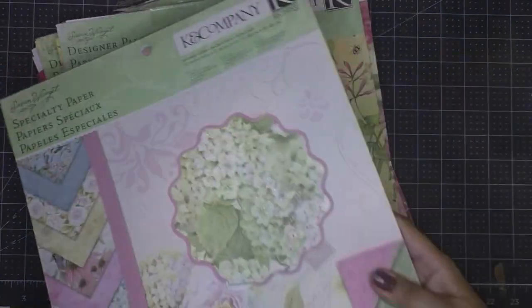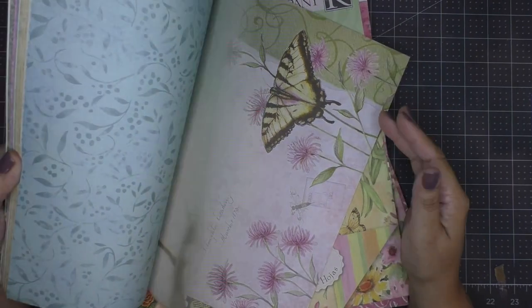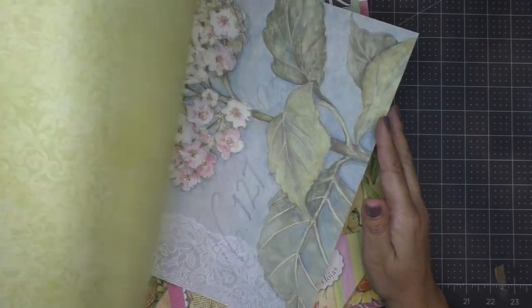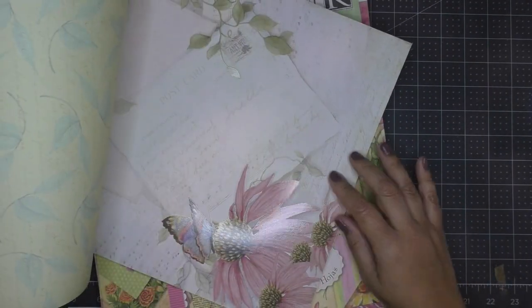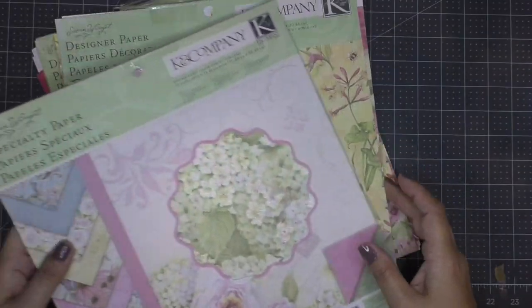The paper I'm going to use for today's project is by Susan Winkett. These paper pads I bought years ago at Joann's — it's a K&Company paper pad — and I bought them precisely to do these kinds of 3D images. I saw that I had a lot of flowers and some birds. This technique can be done with really anything.